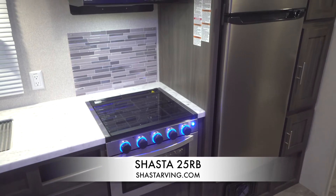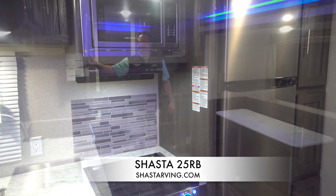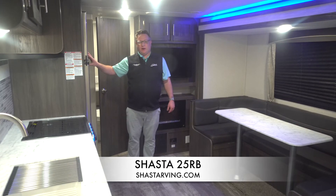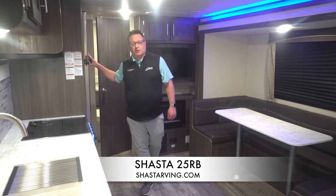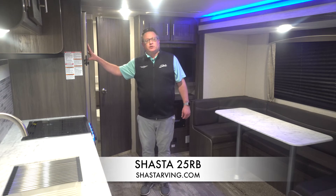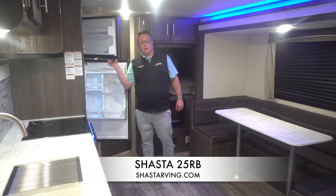In the kitchen area, as standard with all of our Shasta product, we feature a residential style 10.7 Everchill refrigerator. Most companies have the gas electric as standard — our gas electric eight cube refrigerator is an option. We chose to go with the bigger, larger refrigerator as standard, giving you more room and fewer trips to the store when you go camping.